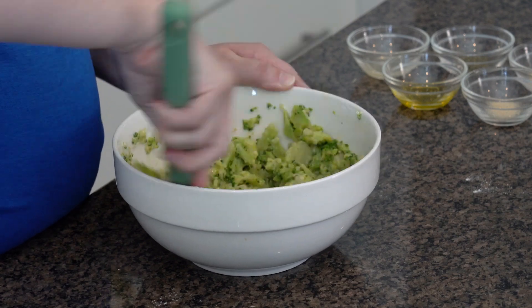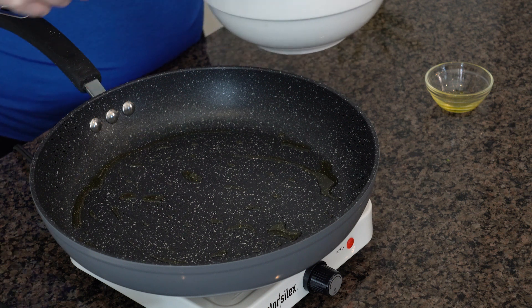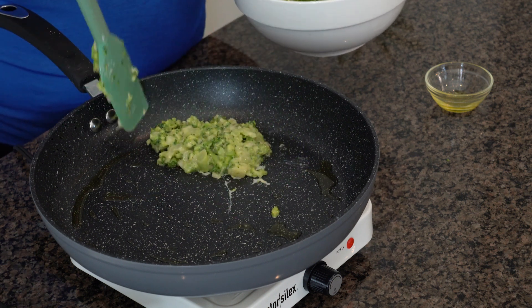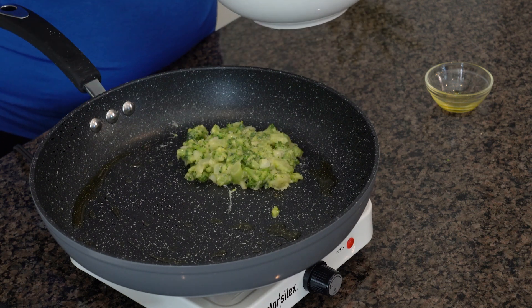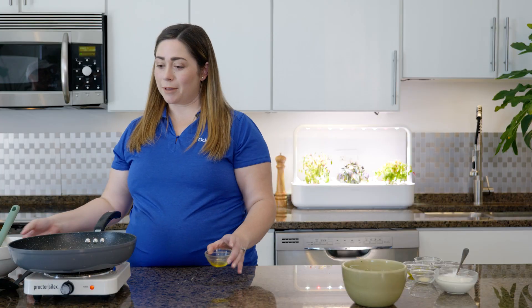Alright, we've got everything mixed up and now we're going to add that olive oil to our pan. Now we're going to add spoonfuls of our mixture into the pan. You want to keep it pretty rustic — get it in the shape that you like. And while that's going, we're going to be creating a healthy sauce on top.